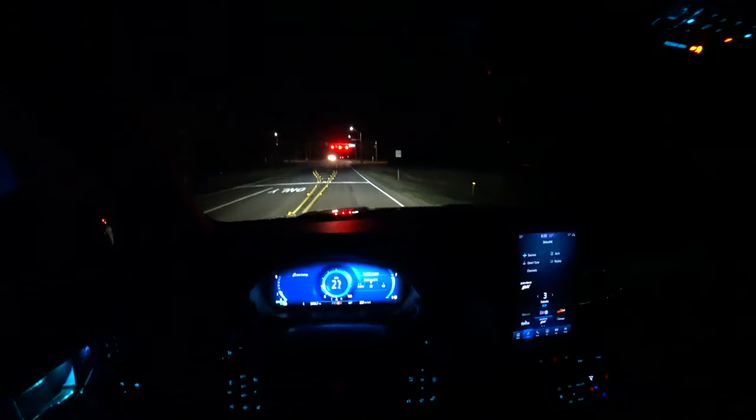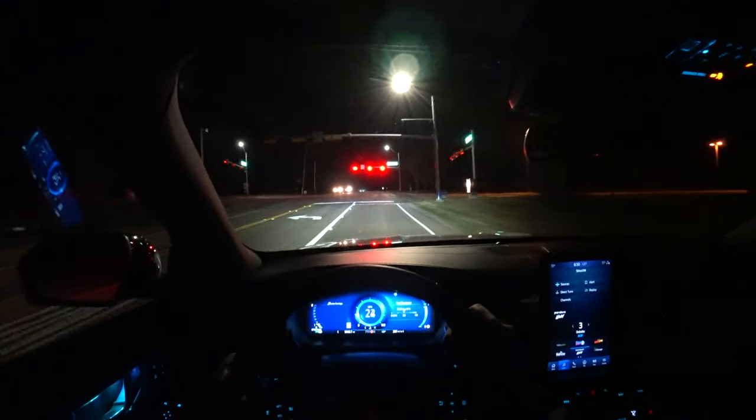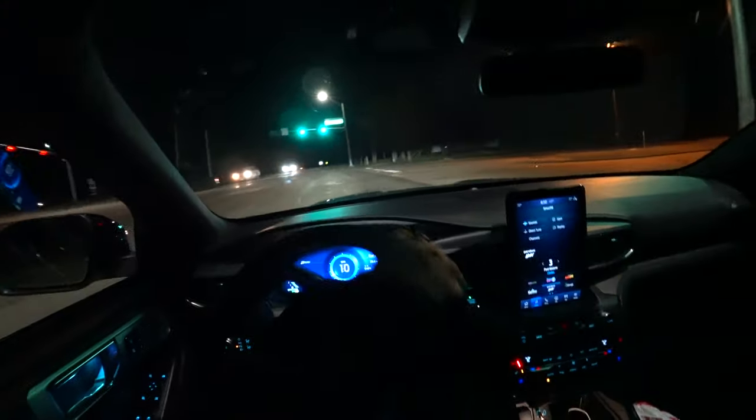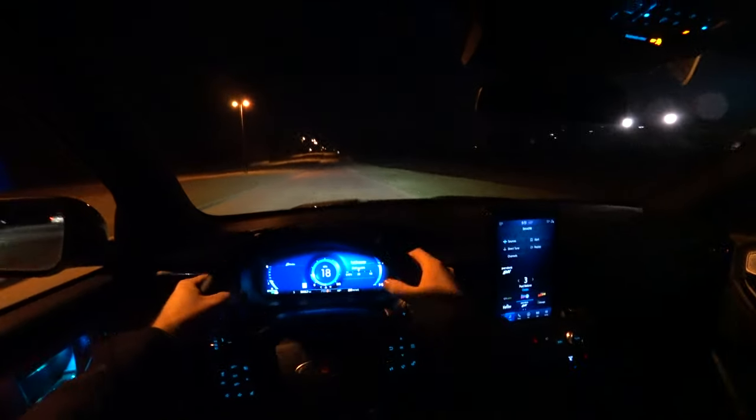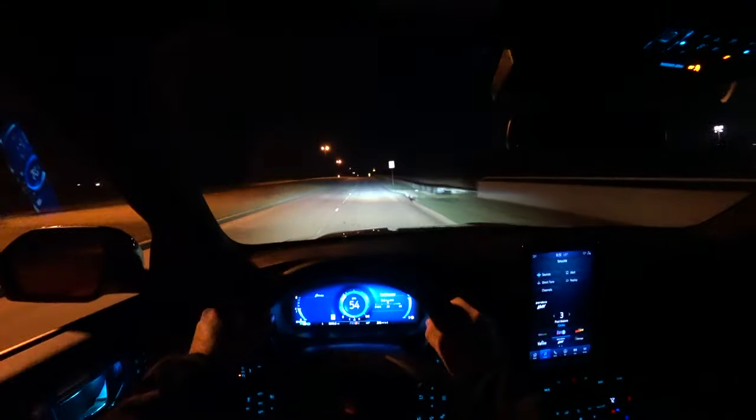Looking ahead — if I turn, you can see the lights move a little bit and then kind of whip back to center. We'll see how those do in some turns in a little bit. This platinum Explorer has the three-liter EcoBoost V6 twin turbo, and it is very powerful. Let's go ahead and get on it — and that gets you up to speed very quickly.